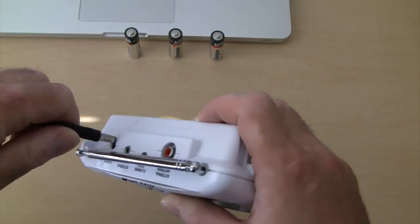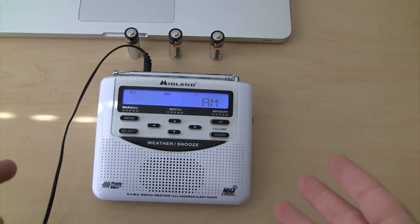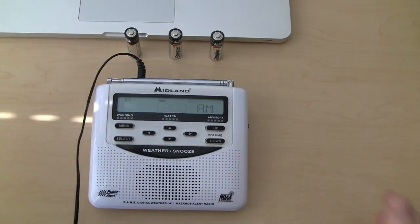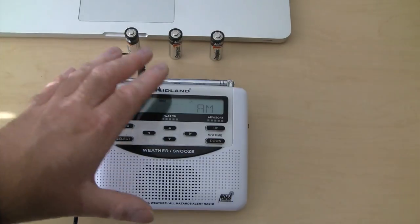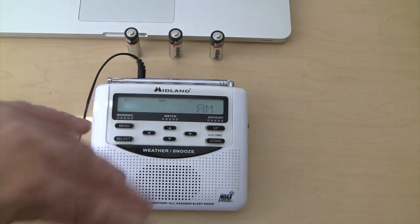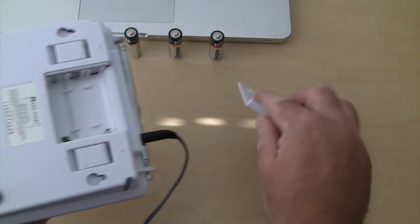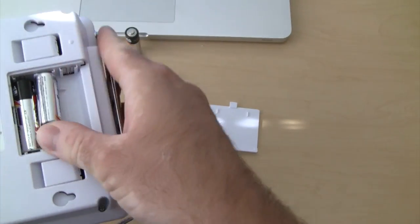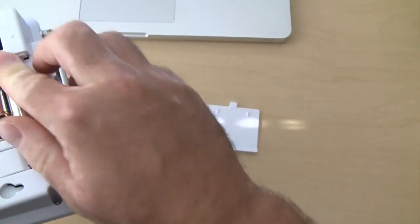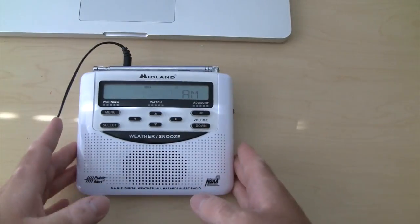Usually you're going to have your weather radio plugged in — this is what it's going to look like when you do that. I also recommend getting batteries for it, so if the power does go out you're still going to get weather updates. Because if you don't have batteries, you won't get anything — it won't turn on. To put the batteries in, flip it over, pop the back off. These are just your AA batteries. This one takes three of them.